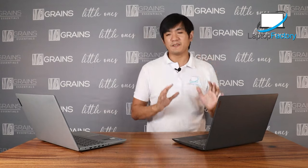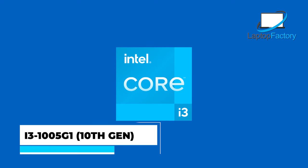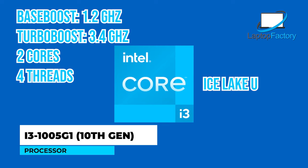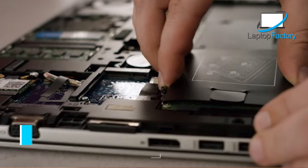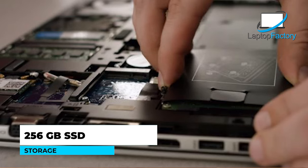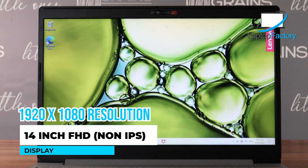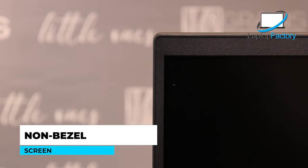Now let's talk about specifications. Starting with the i3: this is an i3 10th gen, base clock is 1.2 GHz and turbo boost is 3.4 GHz — called Ice Lake. Memory is 4GB at 2667 MHz. Storage is 256GB SSD. We'll check later if it's upgradable. The display is 14-inch full HD, 1920x1080. This is a non-bezel screen, just like a standard laptop.